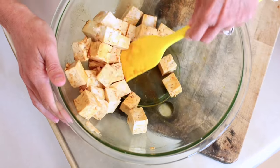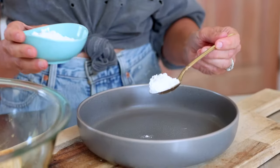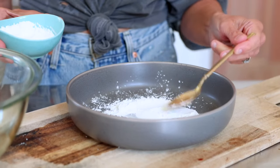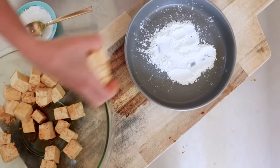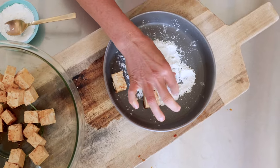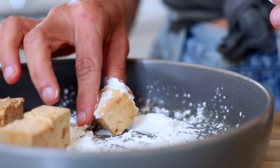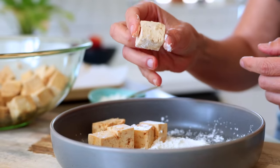In a large plate, add about two tablespoons of arrowroot powder or cornstarch — either one will work. You can always add more as needed to lightly coat all of the tofu cubes, then transfer them to a baking sheet. If you're using the air fryer, transfer them to the air fryer tray instead.